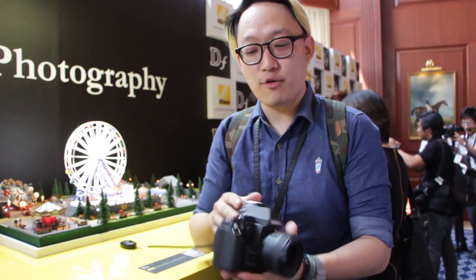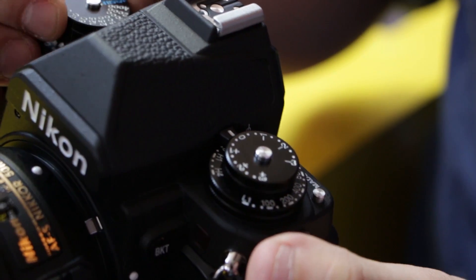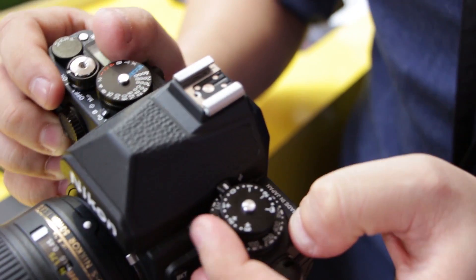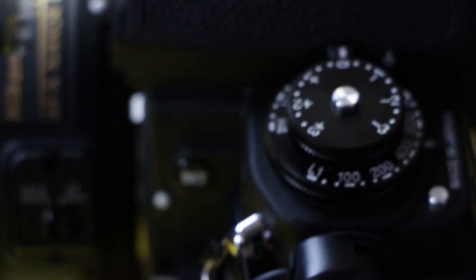One of the big things about the DF is, as you can see, it's a very retro style SLR. It's also full frame and really packed with features. There are dials which are very reminiscent of the very old Nikon FM2 and FE2 film cameras, which I really like. And as you can see at the back, it's very reminiscent of the 600, the 800, the newer full frame cameras.